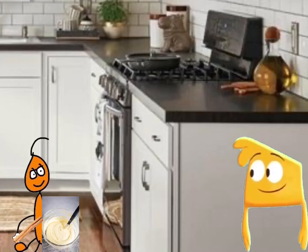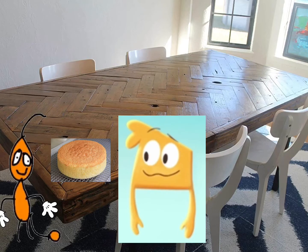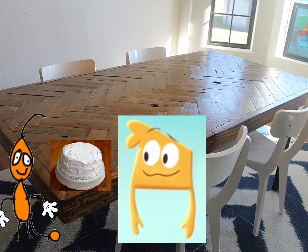We gotta make another layer for the government. Tixson sprinkles cinnamon into the sponge cake batter, then puts it in the oven. Cinnamon sponge cake — a second layer. He puts icing on the second layer.